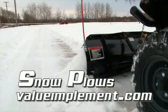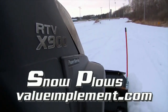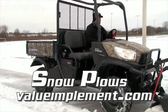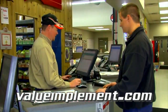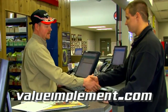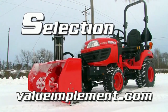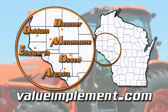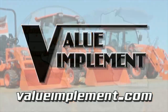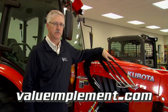Value Implement serves all of West Central Wisconsin and provides the tough Kubota equipment you need to tackle tough Wisconsin winters. Even the harshest weather is no match for the quality of Kubota and the experience of Value Implement's team. Take control of winter and stop in today for the largest selection of Kubota products at any of our six convenient locations. Value Implement — more stars, more selection, more value.